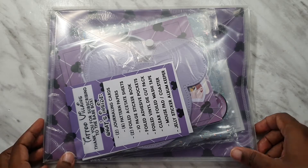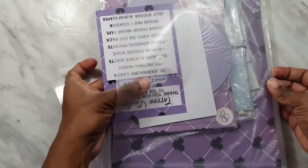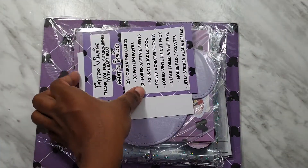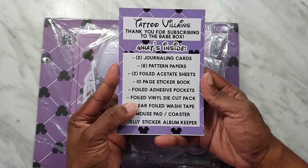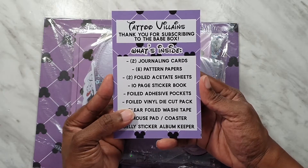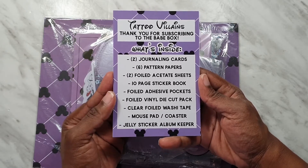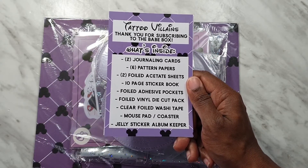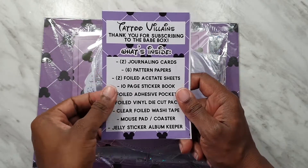Let's open it up! Here's everything you get inside: two journaling cards, six pattern papers, two foiled acetate sheets, a 10-page sticker book, adhesive pockets, vinyl die cuts, clear foiled washi tape, a mouse pad that doubles as a coaster, and a jelly sticker album keeper.